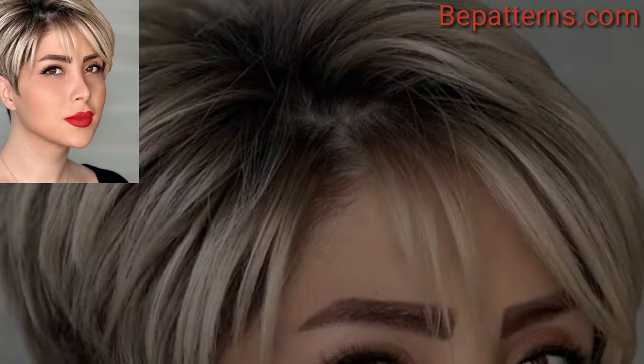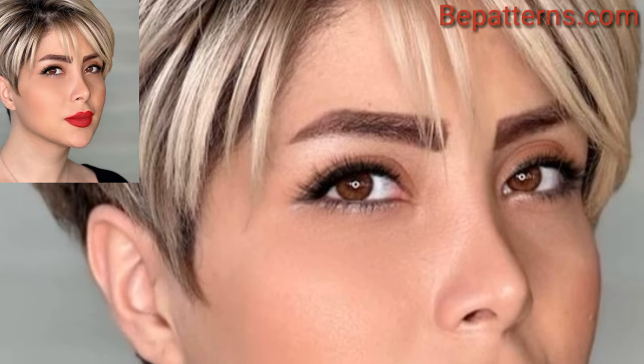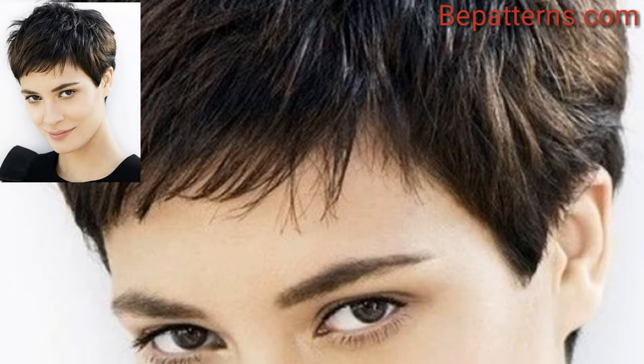An undercut involves shaving the sides or the nape of the neck for a more dramatic and bold look. You can pair this with longer hair on top for contrast.